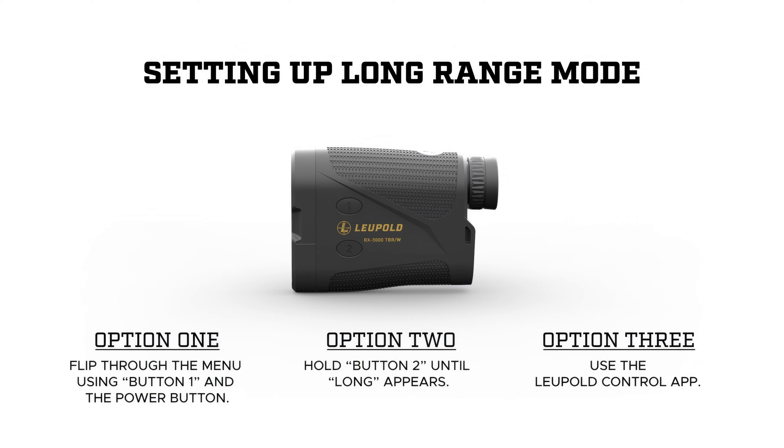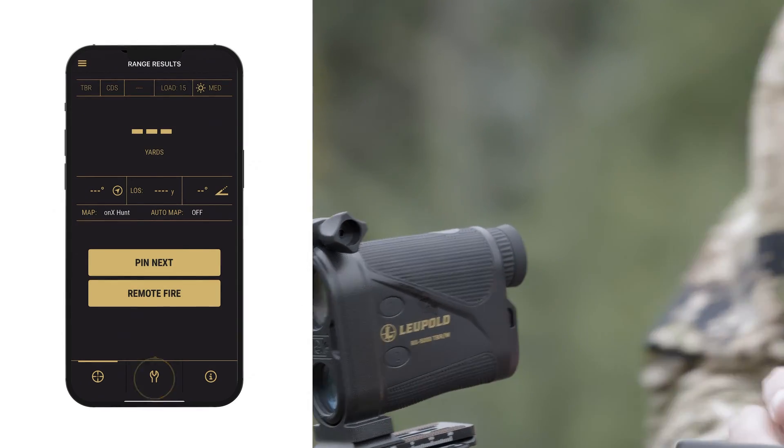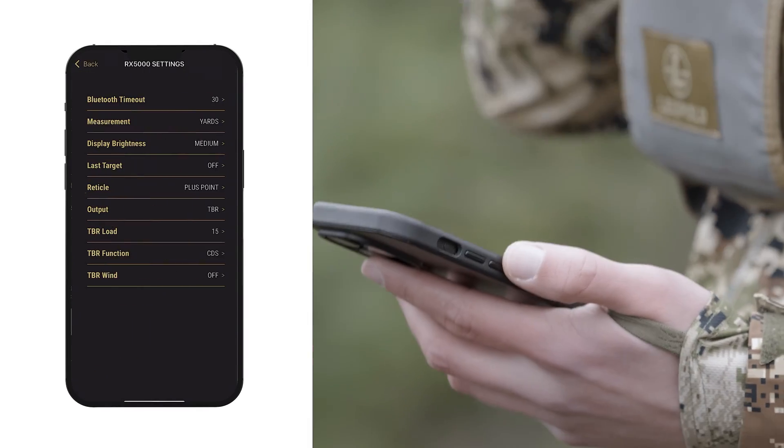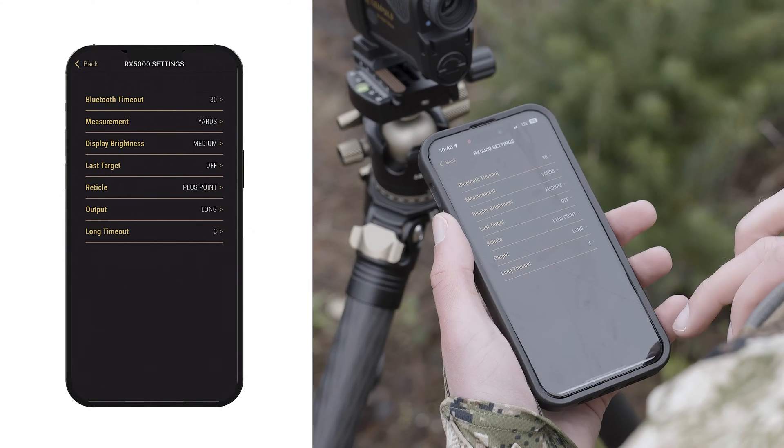I'm already connected, so I'll use the app. If you're not already in the Range Results screen, navigate there. Tap the wrench icon for settings, and then hit Product Settings. Switch from TBR to Long. Then that's it — you've activated Long Range Mode.